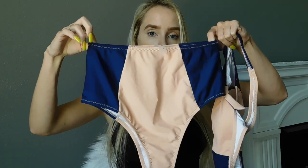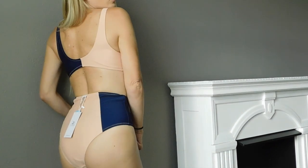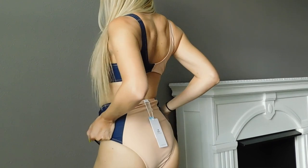My first swimsuit is called the Lost in the Dream High Waisted Bikini Set. It comes with two pieces — the bottoms are high-waisted and super cute. The top is even cuter and comes with a knot tie, an adjustable tie in the middle. I absolutely love this pinky nude shade paired with navy blue. It comes with removable pads if you want to remove them or keep them. I got a size small in all these swimsuits.